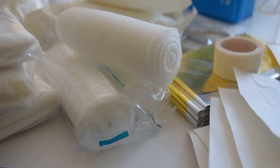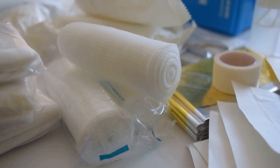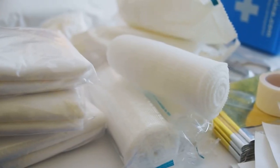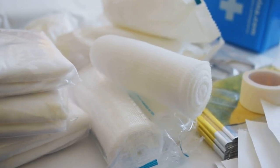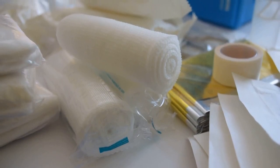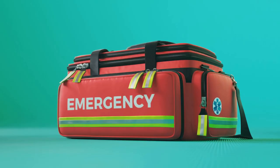Hi, this is Dan from DIY Domination. In this video, we are going to teach you how to prepare a first aid kit for emergencies. In the face of the unexpected, being prepared is truly half the battle won. One of the key elements in this preparation is having a well-stocked first aid kit. It's not just about band-aids and antiseptic wipes, but a collection of supplies you may need in the event of an accident or emergency.